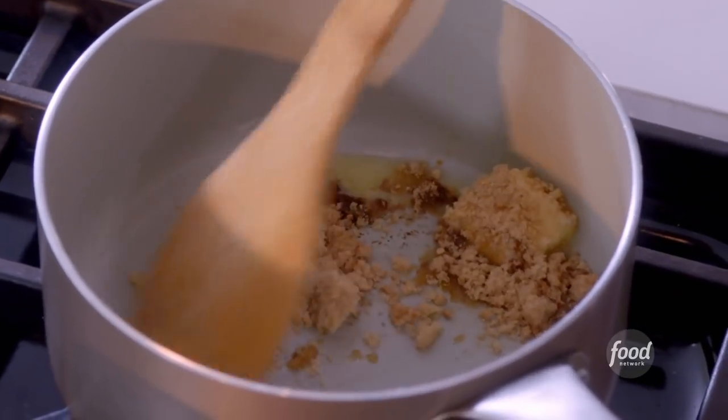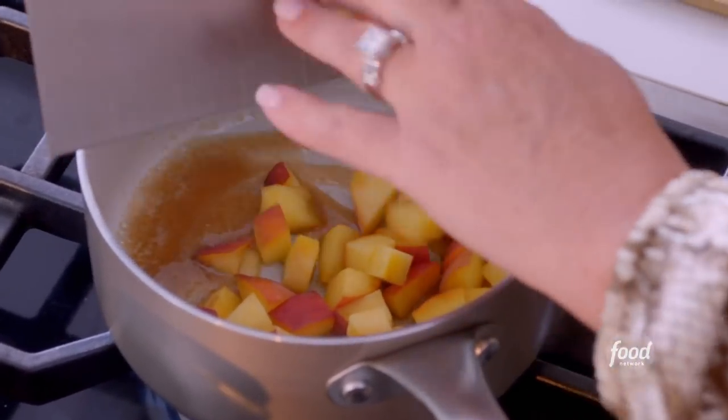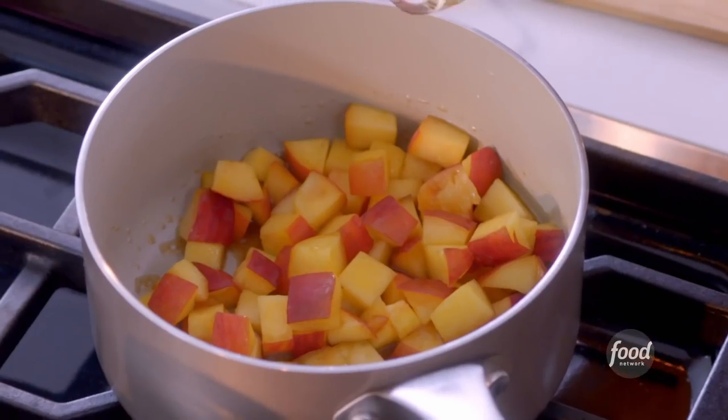Ginger and peach go great together. Once it's all melted together and the sugar's melted, I'm going to add in these two peaches that I sliced up. This is really just to soften the peaches a little bit. And for the Kentuckian, just a little bit of bourbon — just a couple of teaspoons.